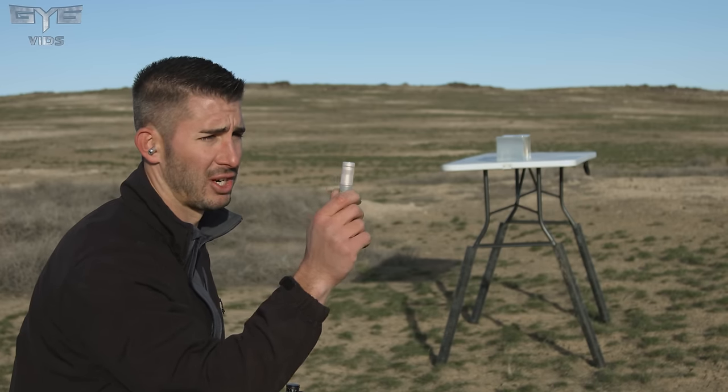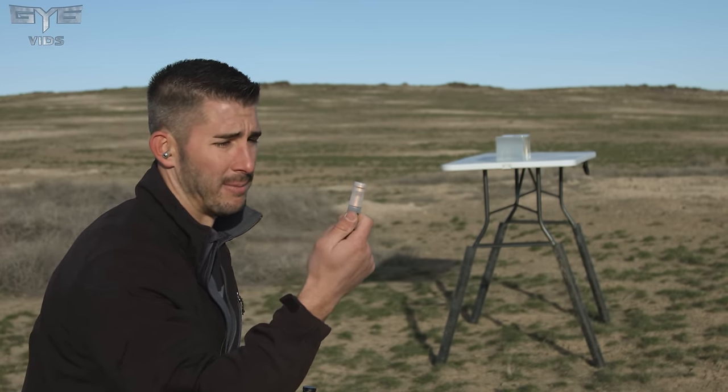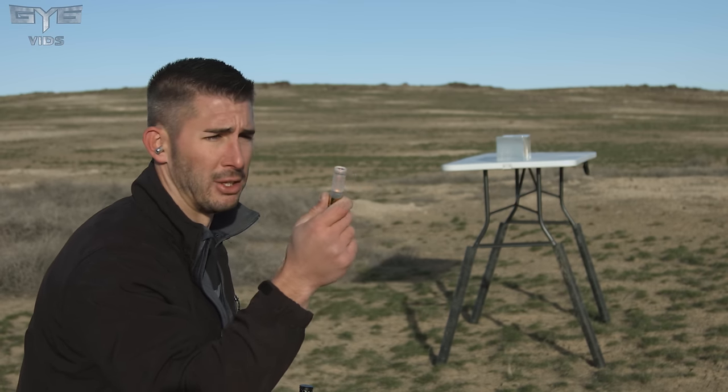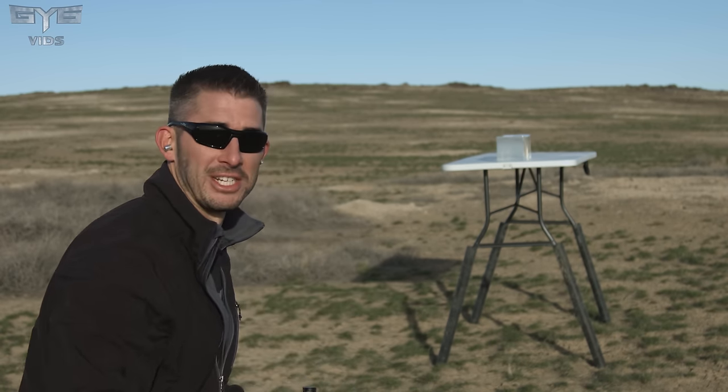Just bare ballistics gel — let's see if these shells actually fire. The only issue is dud rounds, and I'm guessing our best bet is going to be with the aluminum case. But let's see what happens if it is a little dud round — it should look comical.